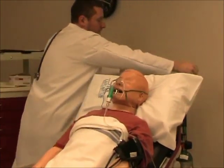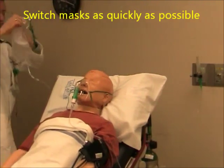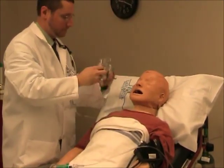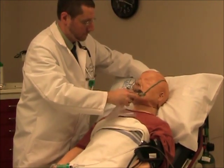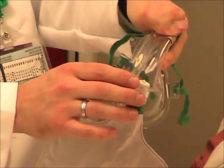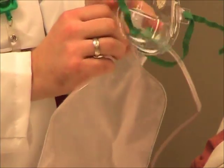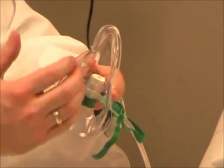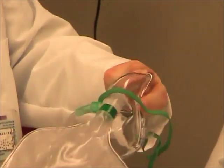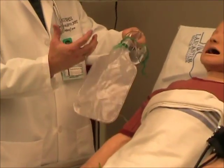I'm just going to switch the tubing first, and we'll switch your mask. There's a flap on the outside which will open as the patient breathes out so that they can exhale what they're breathing out of their lungs. There's a flap on the inside — as they breathe in, that flap will open so that they can breathe in the oxygen out of the bag. The bag is connected to the oxygen so that we can fill up with 100% oxygen in the bag for them to breathe in.